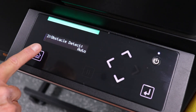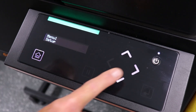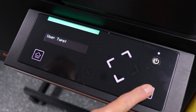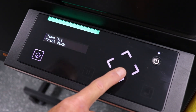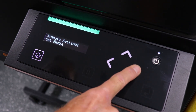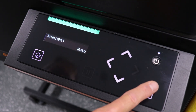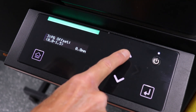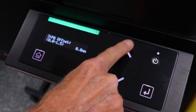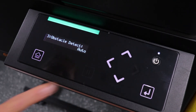Press the home key to return to the home menu. We will repeat this process, but this time select user type 3. On this user type, we will set the print gap to 1.5mm. Press the enter key to confirm and the home button to return to the home menu.